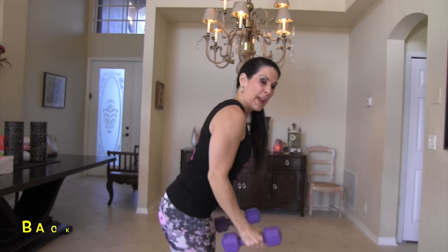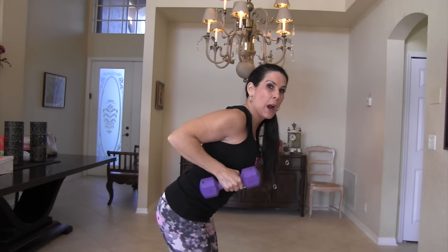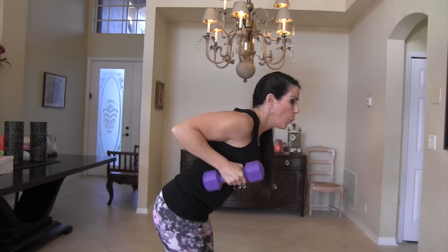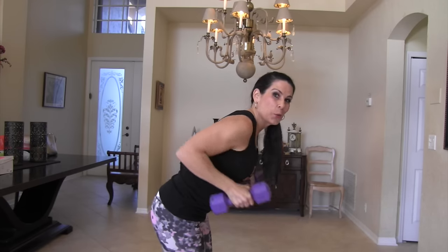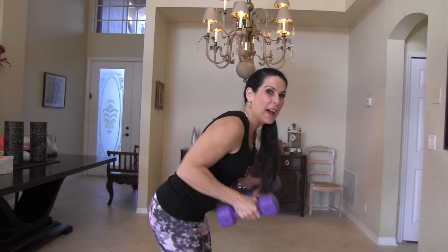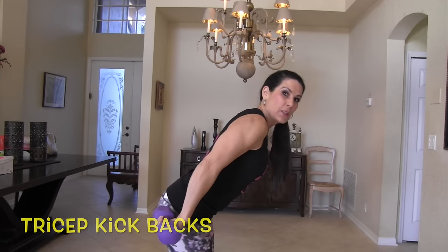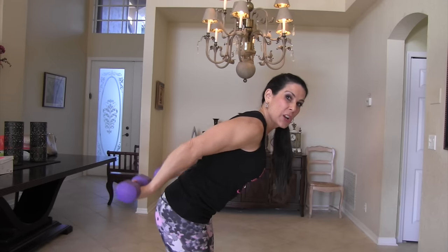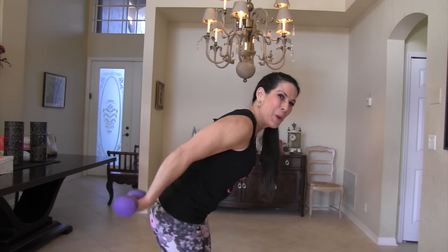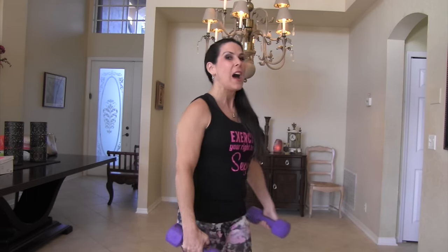Now we're going to do a row — bend over a little, slight bend in the knee, and we're going to row our arms back, staying really close to our sides. One, two, three, four, and five. Last exercise is going to be for our triceps. Take those weights and push them back — nice tiny pulses for five. One, two, three, four, and five. Awesome.